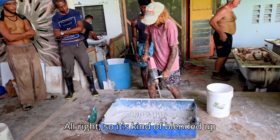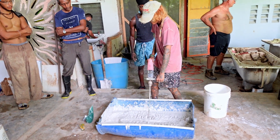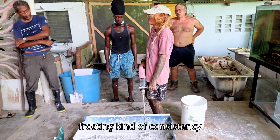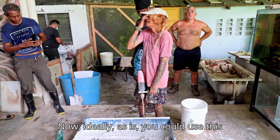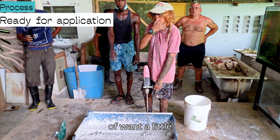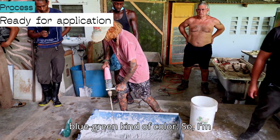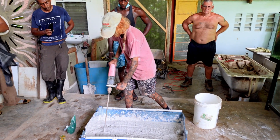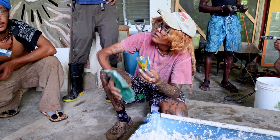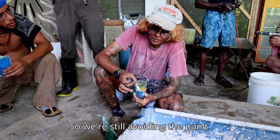The mix is blended up pretty evenly now. Ideally as-is you could use this on a wall and it'll be fine, but I want a little blue-green color so I'm going to add some blue and green pigment.